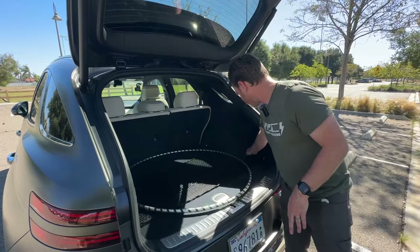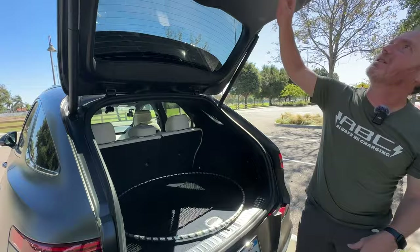There's a little bit of extra storage on the side, but not much. This is basically what you get.